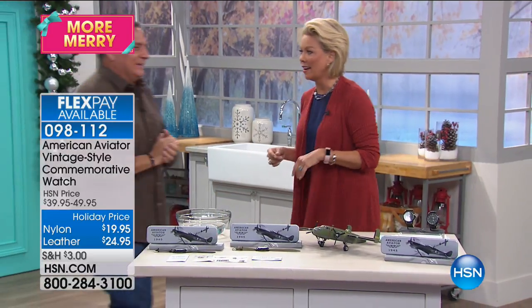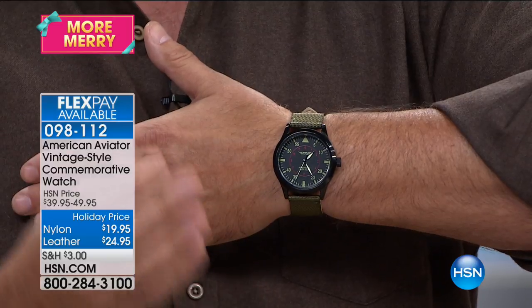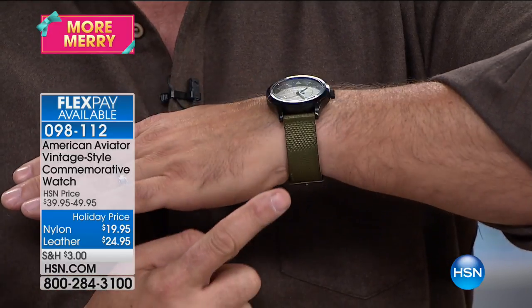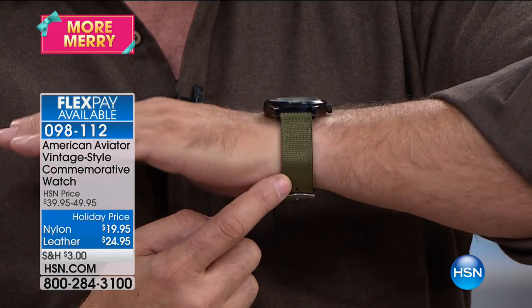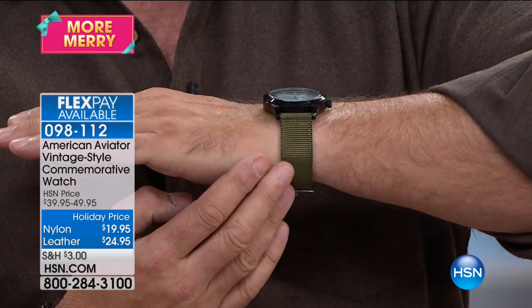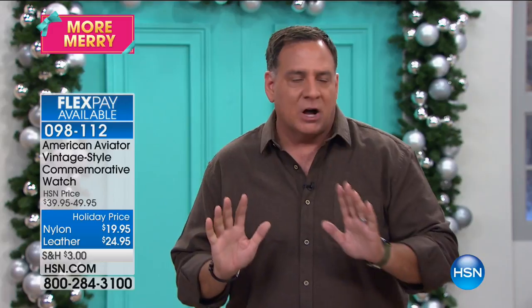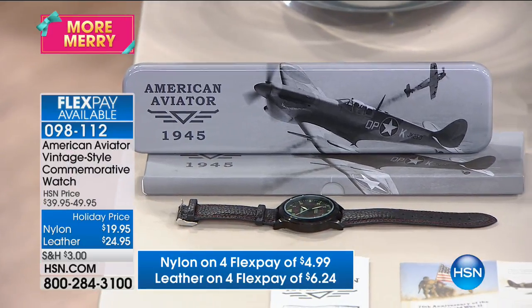The aviator watch is styled after the watches World War II pilots wore. Luke has been wearing the nylon version all night and getting compliments on it. The features far outweigh the price. The one he's wearing is on a green olive drab nylon strap — very close to what the aviators wore. The other version is on a brown leather strap; the case and everything else is exactly the same. It's a quartz movement, so it's going to be extremely accurate — there is nothing that keeps better time than that.